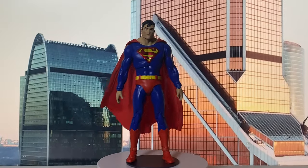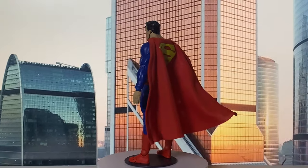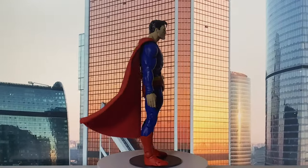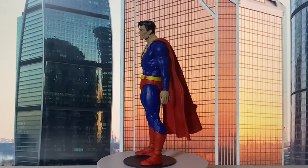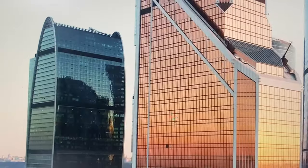It's actually the third time we're seeing this figure. It was originally released as Action Comics number one thousand Superman, then reissued in a two-pack with Atomic Skull, and now this will be the third time. Let's see what's new with this latest version.